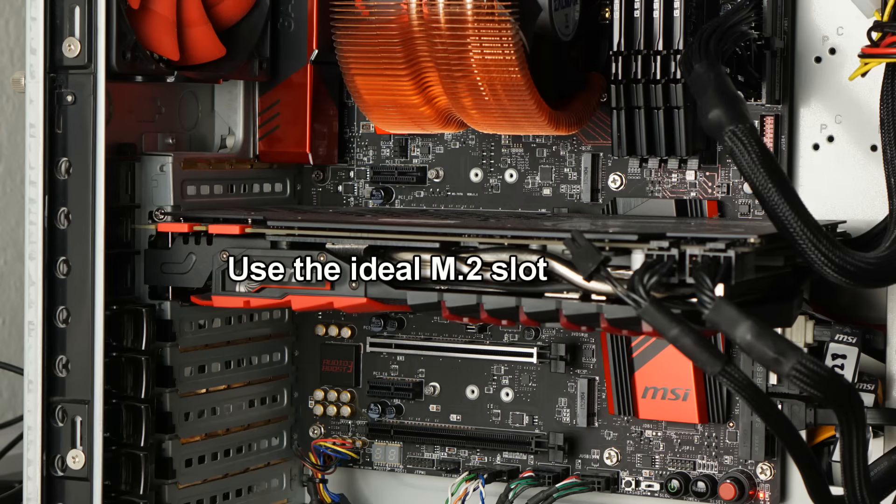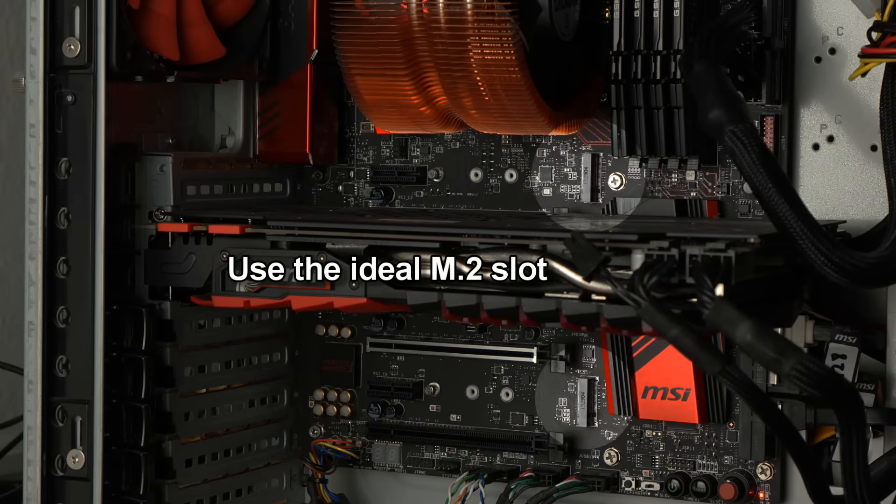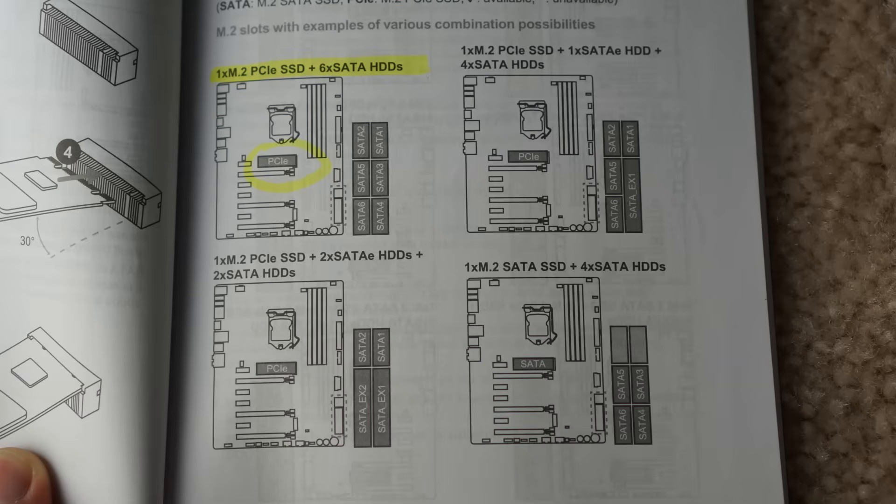Most recent motherboards have one or two M2 slots. If you've got two of them, you want to figure out which one is ideal. Check your motherboard manual — if you don't have it, you can usually find it as a PDF on the manufacturer's web page. Check to find your optimum setting based on the number of hard drives. I have a lot of hard drives, so I needed to use the one that's highlighted, as you can see here, in order to optimize my settings.